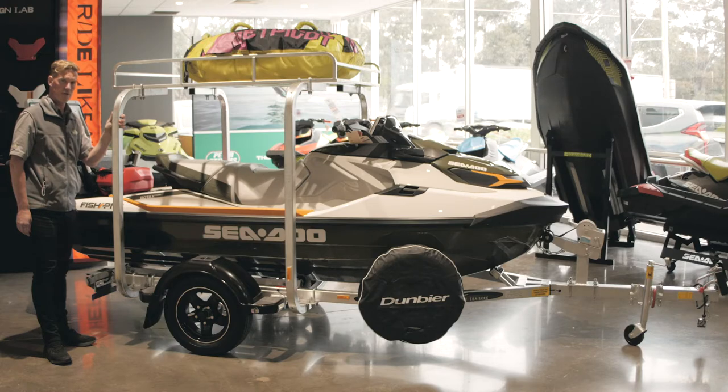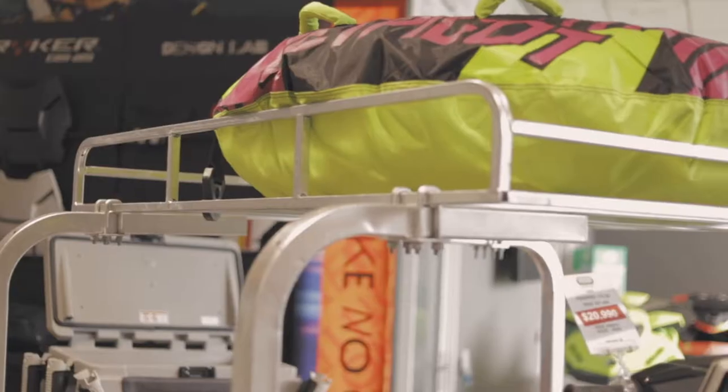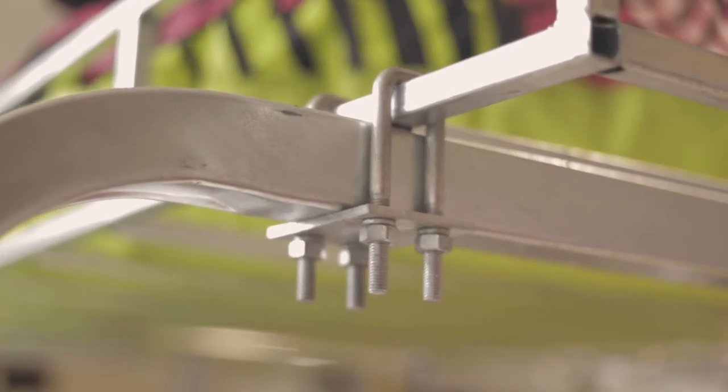Dumbia also offer a trailer rack which has been very popular through the summer season. It's rated to 75 kilos of additional product.